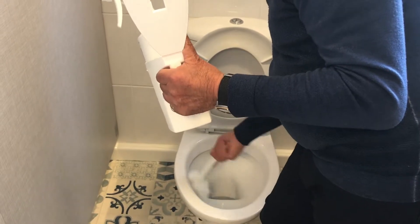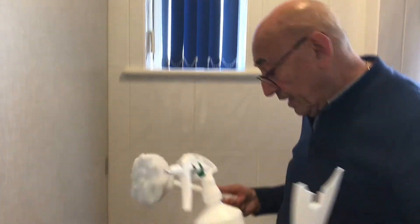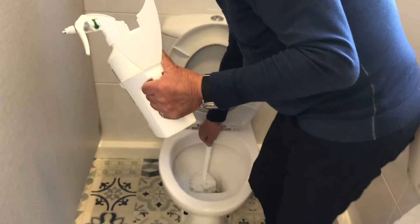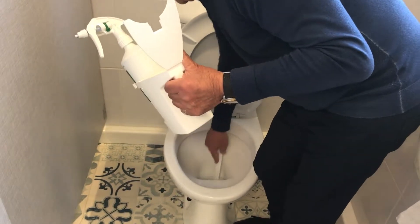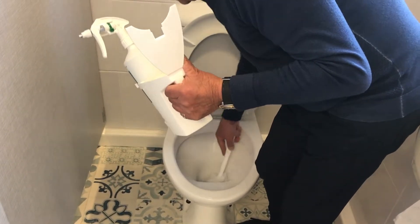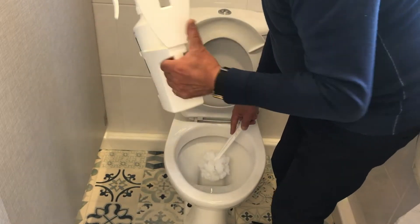We now have concentrated product on the mop, which will clean underneath the water level efficiently. If we put the liquid into the toilet water, it's too dilute to do the job efficiently. So now we just clean.